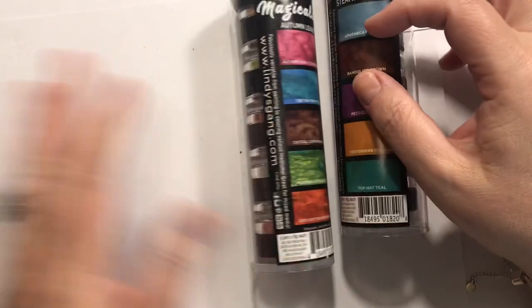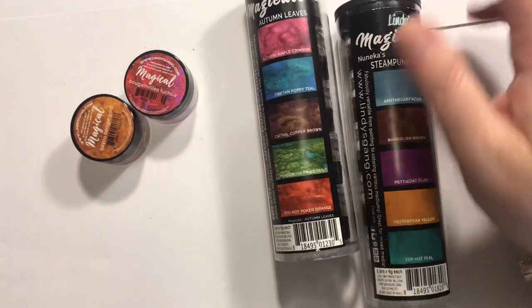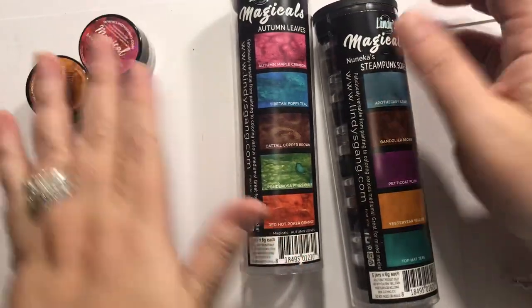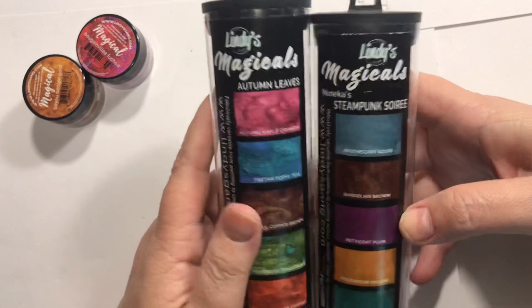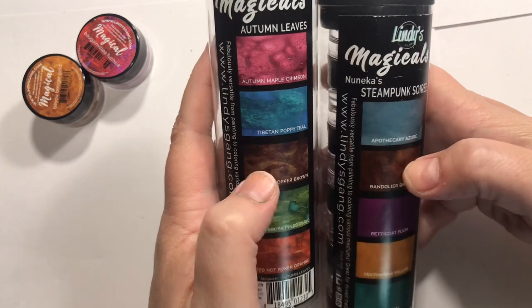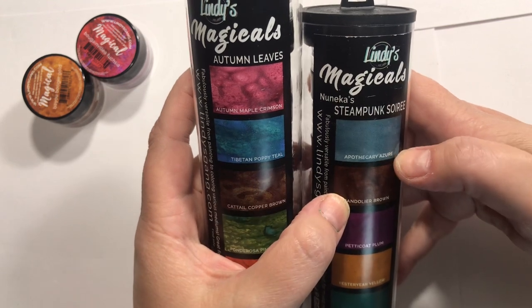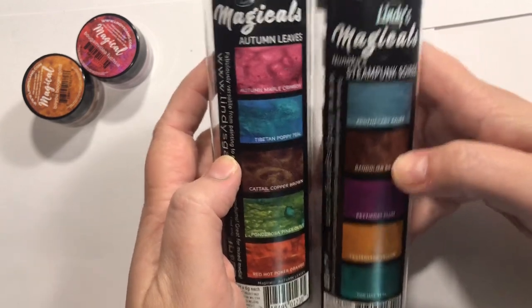That is it from Frantic Stamper. I didn't realize Frantic Stamper had some Lindy's products as well, but I went directly to the Lindy's site and they shipped super fast. I'm kind of kicking myself though because look what I picked out — I swear this did not look the same in my checkout cart. Cattail Copper Brown, Bandelier Brown — the browns practically look the same. Tibetan Toppy Teal and Apothecary Azure — not the same, but close.